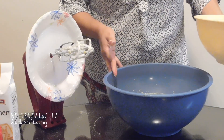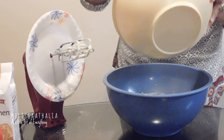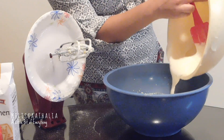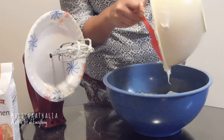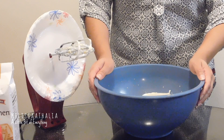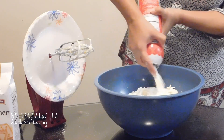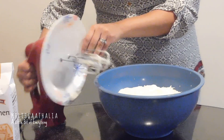The next step is to add the cream cheese condensed milk mixture to the Jell-O mixture. Once you've added the sweetened condensed milk and cream cheese to the Jell-O mixture, you're going to go ahead and add the whipped cream to it. Spray it all until it's all gone, then you can go ahead and mix everything again.